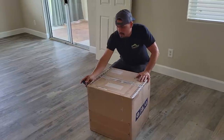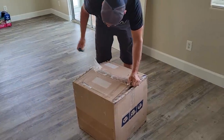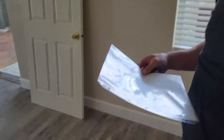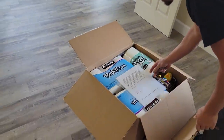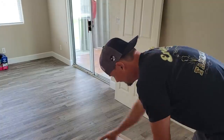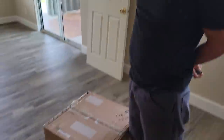The UPS guy just came to the door and I have no idea what's in it. Someone was going to be sending something. I think I'm supposed to wait — Kevin told me to wait — but it had my name on it. We'll wait. I only saw what was on top.